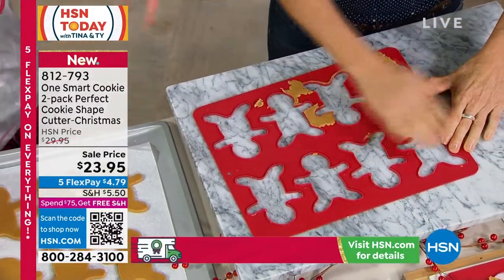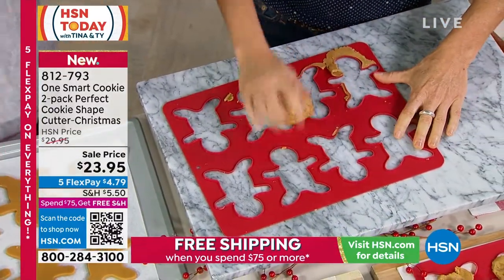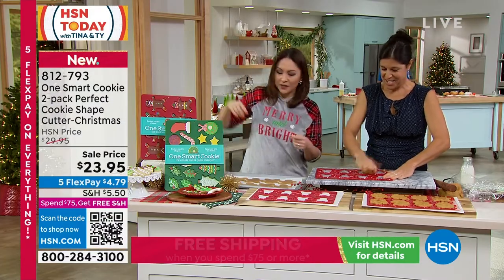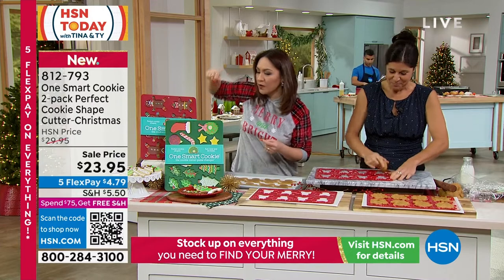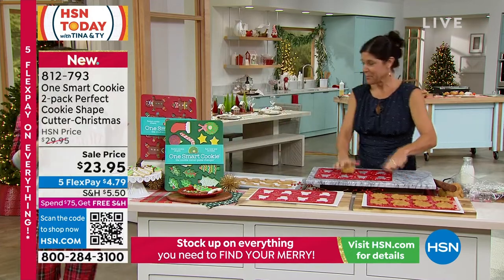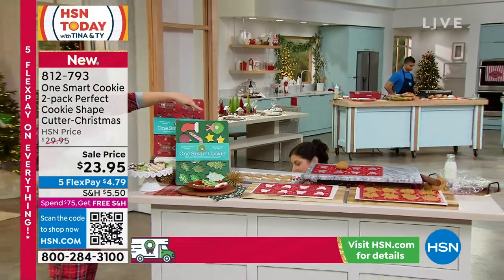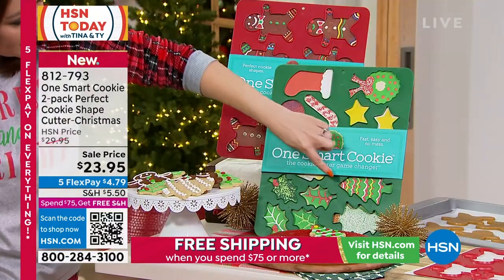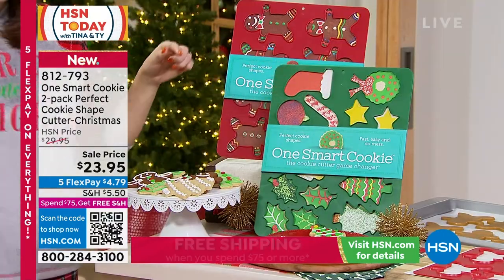So this is just one that you get with all the cute little gingerbread men. On the other one, I'm going to come around here so I can see all of the different shapes. You have a wreath, and a star, and candy canes, and down here you have little leaves and Christmas trees.